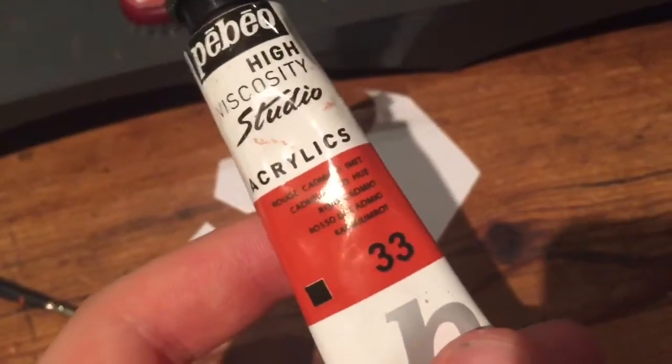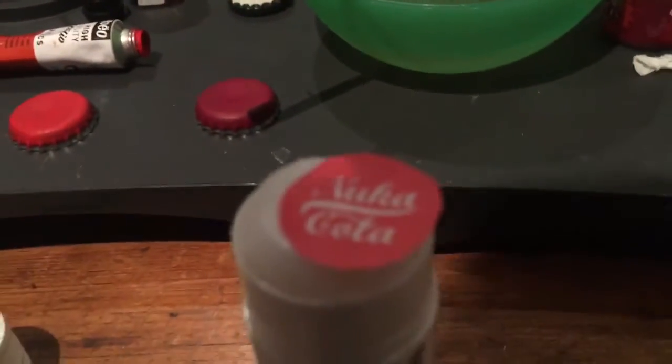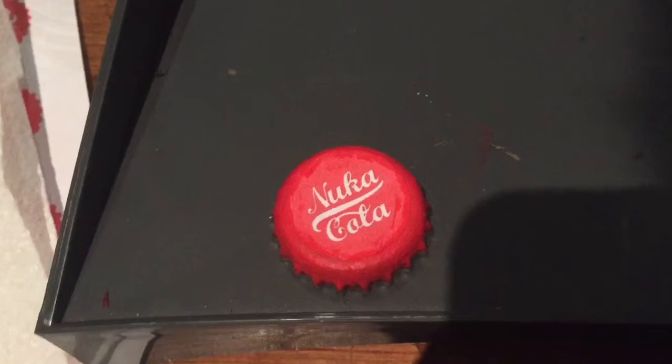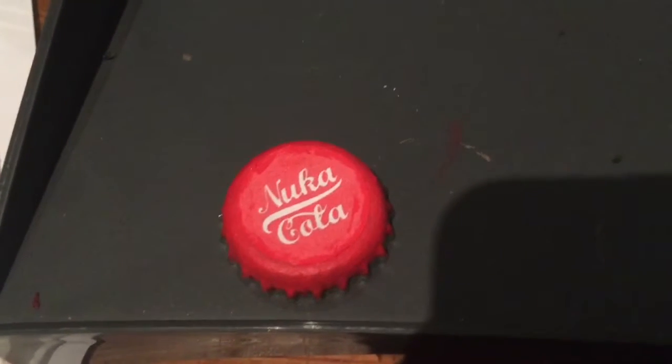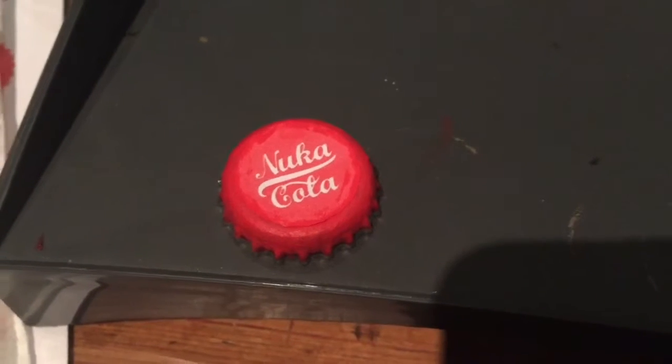I then went over the base layer with acrylics just to get that bright red. I then used a print stick to glue the Nuka-Cola logos on, and went over the logo slightly with the acrylic to merge it a bit. That's all — thank you for watching.